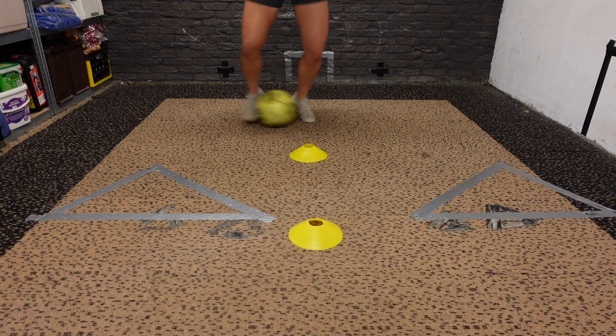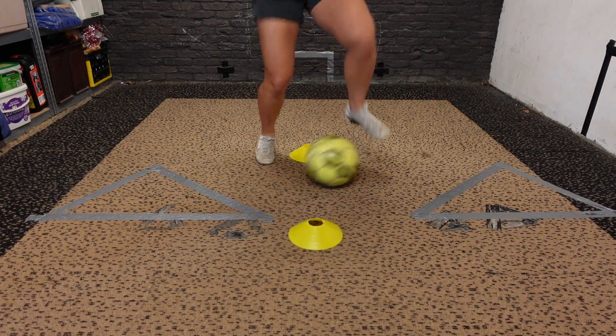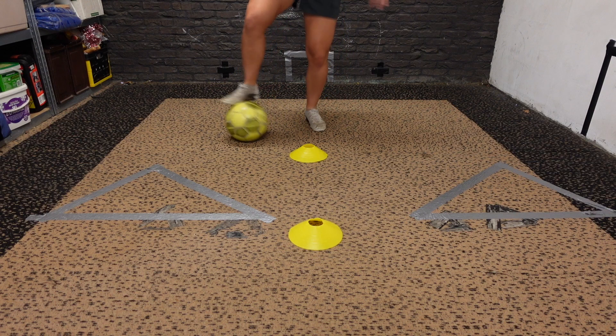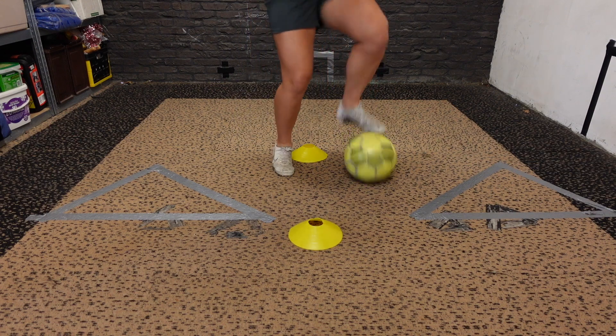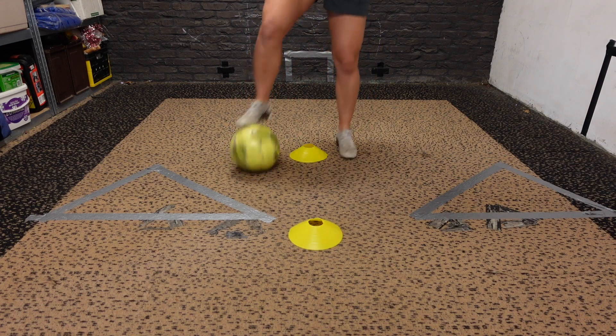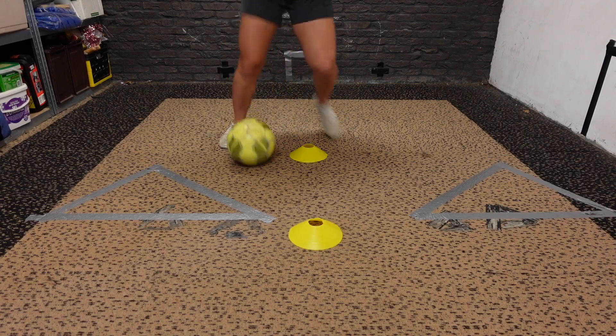You want to squeeze the ball with the inside of your right foot to your left foot and go to the second cone, then squeeze it from your left foot to your right foot. Then drag the ball with the sole of your right and left foot around the cone, go with the inside of your left foot through the cones, then drag the ball with the soles of both feet around the cone, and repeat the whole pattern in the opposite direction.